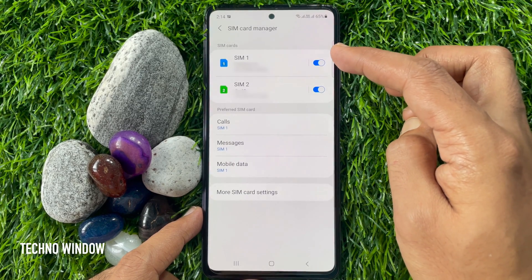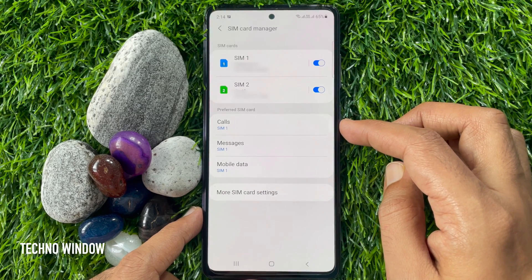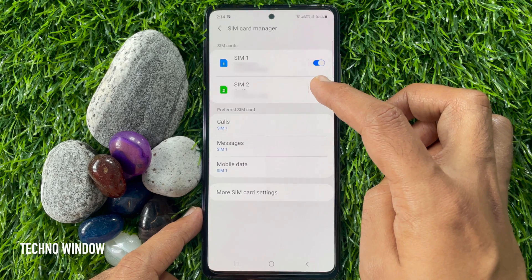Right now two SIMs are available in my device. You can turn off one of them. I would like to turn off SIM 2 — just toggle off the button beside SIM 2.